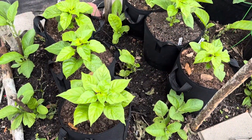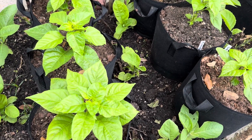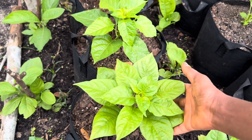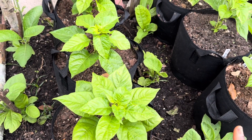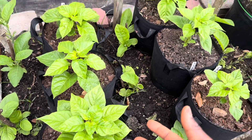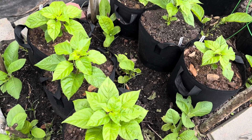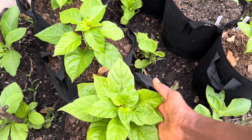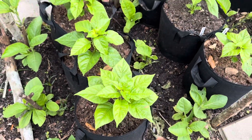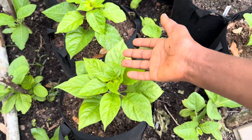I'm also going to apply some chicken manure to my pepper plants in containers. When it comes to applying a high-nitrogen fertilizer to pepper plants, you want to be careful not to apply too much, because nitrogen promotes leafy growth. Since we want peppers to produce fruit, we need to be careful. But these pepper plants are not as green as they should be, and they're still in the vegetative state, so I can go ahead and add some chicken manure as a top dressing.